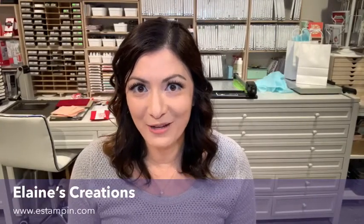Thanks so much for watching. Remember to subscribe to my channel so you can check out my other videos, and check out my website eStampin.com. Thanks so much, bye.